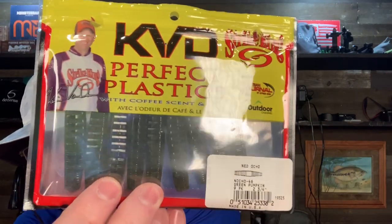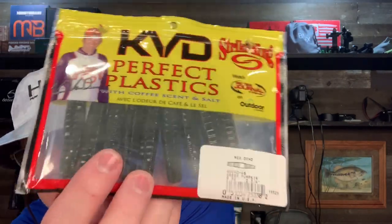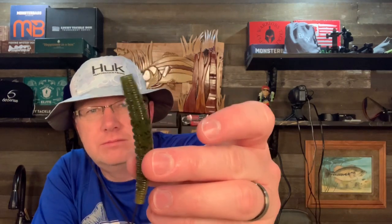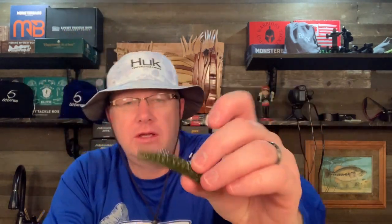And this is not a Rage bait but it's a Strike King bait — the KVD Perfect Plastics Ned Ocho. If you're familiar with Strike King baits, the Ocho is like a Cinco but it has flat sides. So this is just a short Ocho to put on a Ned Rig. I am confident it will work extremely well. This Ned Ocho is a little different than a regular Ocho — a regular Ocho just has flat sides, but this has ribs on two of the flat sides.